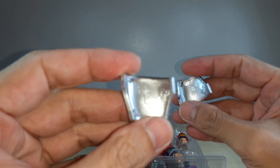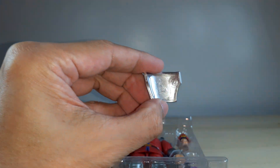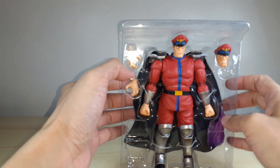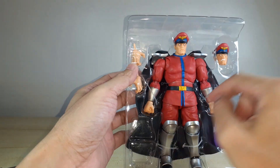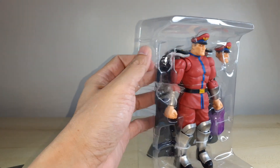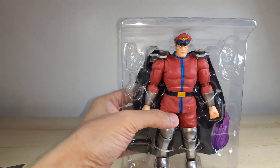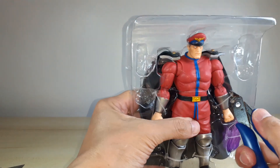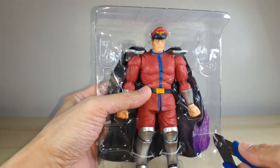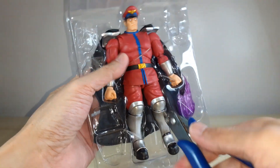There's the left shoulder pad and the right one - there's L and R marked on them. Same as usual, we've got five cable ties holding everything in, and then one on the Psycho Power flame effect right there.